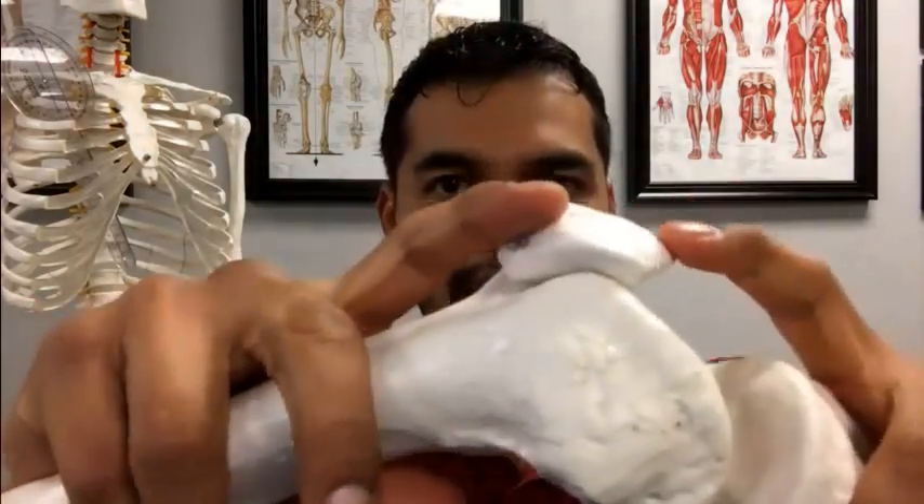In physical therapy school we do cadaver dissections — cutting into deceased people and looking at the insides of joints — and you could see the rough surfaces on the kneecaps and on the femur, the thigh bone, on this side as well. You can see the spots. That's why people only get crunchiness in certain ranges of motion, because there are just certain spots. Like there'll be a spot right here, but above and below that it's nice and smooth. When they get to that point in the motion, you hear that crunchiness. And that's why it happens.